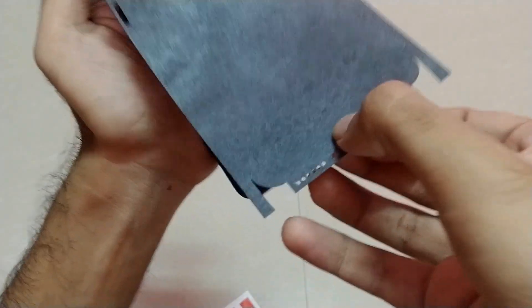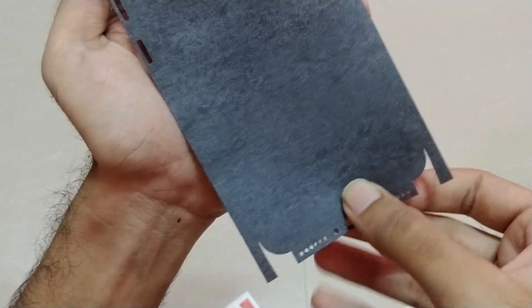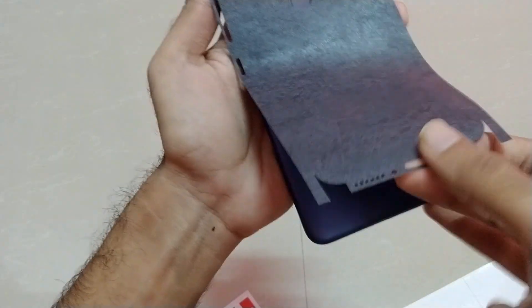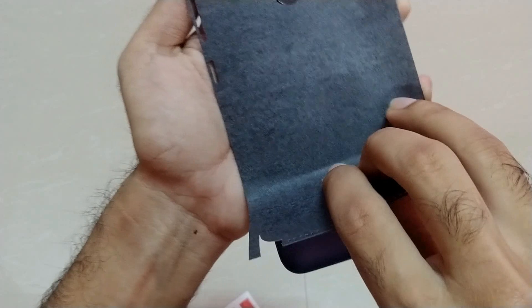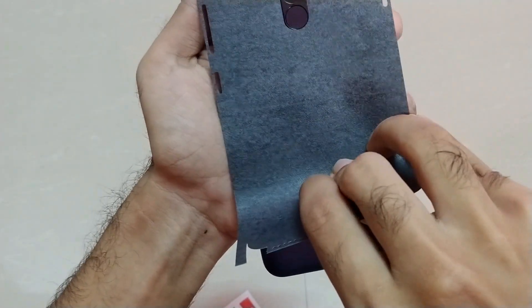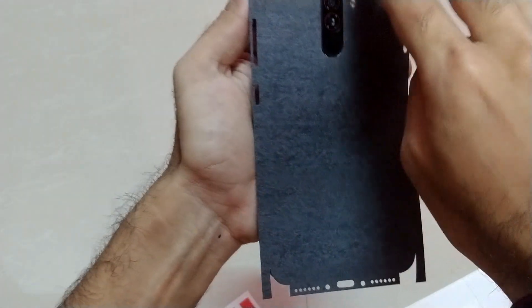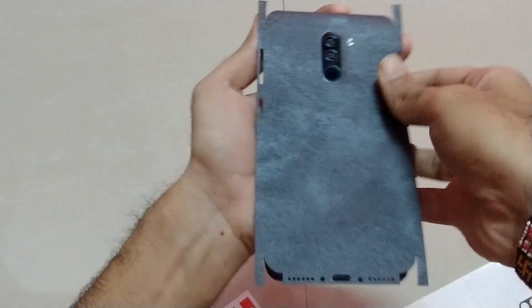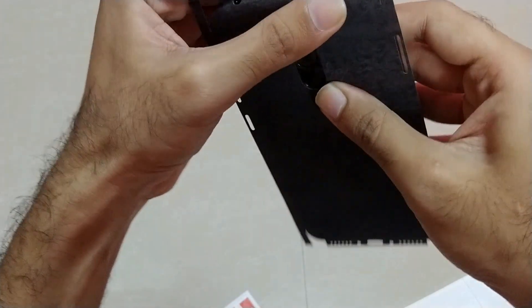In case you get messed up — as you can see, somewhere I got messed up a little bit — no worries. You can easily remove the entire skin and apply it again and reposition it. No issues about the glue getting used up or the skin not sticking again — it will definitely stick again. So if you feel like it's misplaced or not fitted properly, you can easily take it out and fit it again. As you can see, it is now aligned properly.